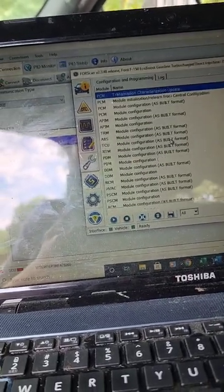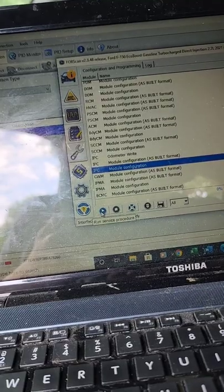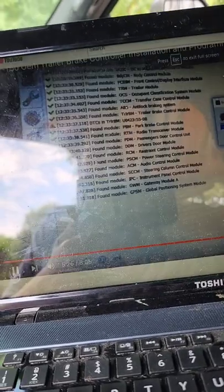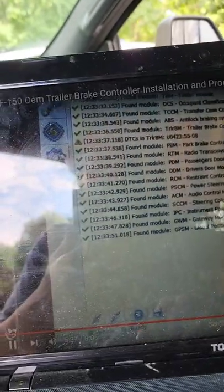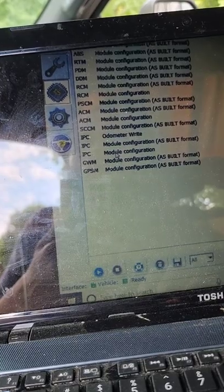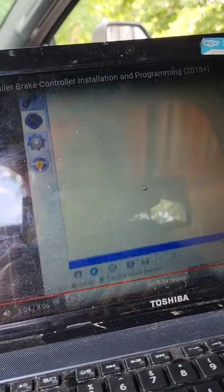He went to IPC — instrument panel cluster. So I'm going to come over to this chip which gives us access to all the modules we can modify. We're going to go to IPC, then configuration, module configuration. We're not going to go into the as-built format — that's where you write codes for things like daytime running lights. We're going into the configuration and then it's going to read the configuration.